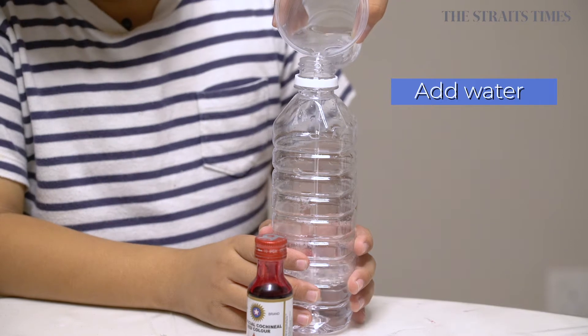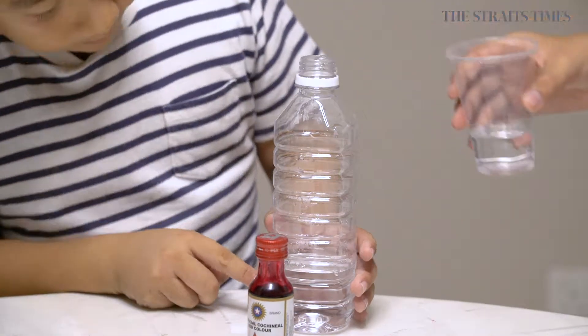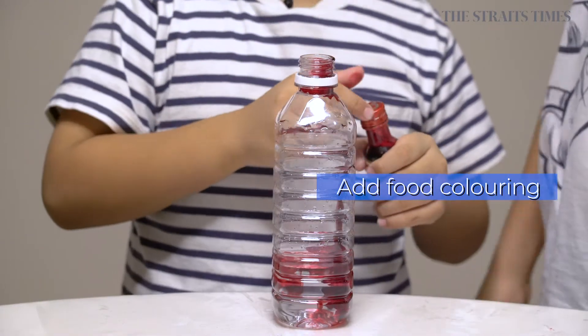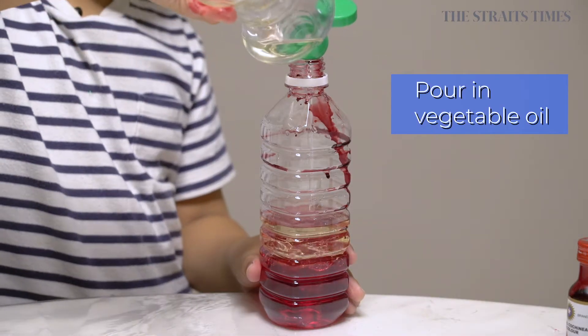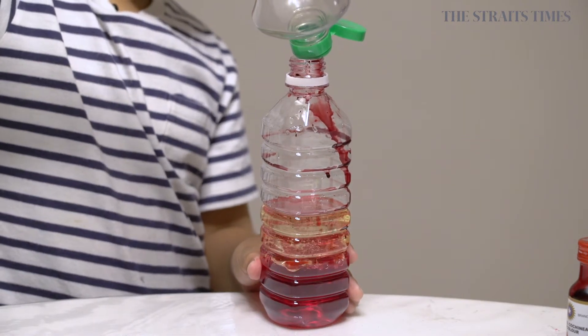Step one, fill one quarter of the bottle with water. Step two, add in the food coloring. Step three, pour in the vegetable oil until the bottle is half full.